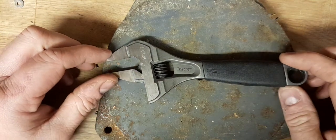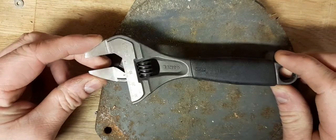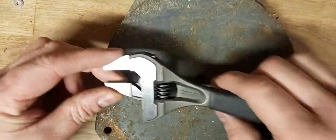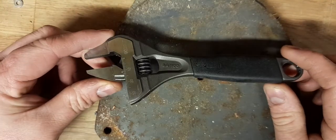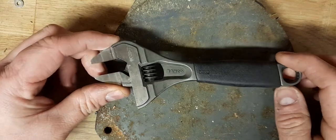Hello again everyone. Second video of the night. So this is just a little video, a bit of a show-me. I've just got myself this little Barco spanner. It's an adjustable spanner. You Americans will call them crescent wrenches. That's what you call them, crescent wrenches.